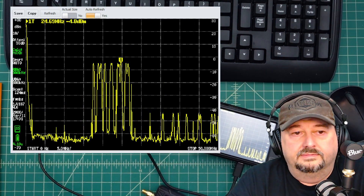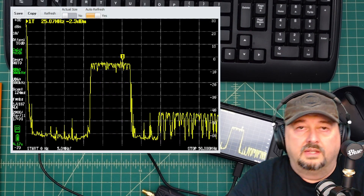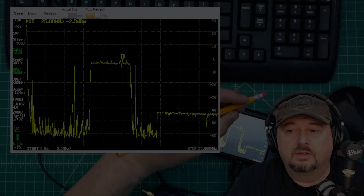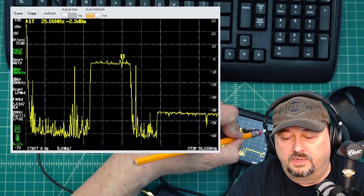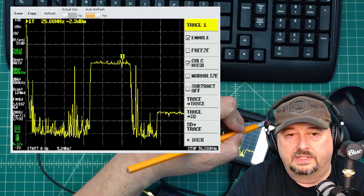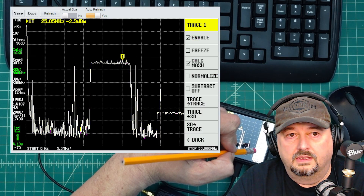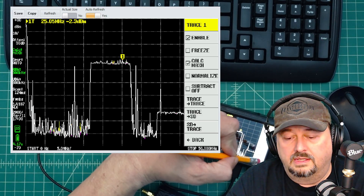If you look at the sweep on the bottom right, you'll see it's higher — that's because the harmonic is moving along with the fundamental as the sweep takes place. On the Tiny SA Ultra Plus I'll activate the trace menu and copy trace one to trace three, so we have a reference of the amplified sweep.